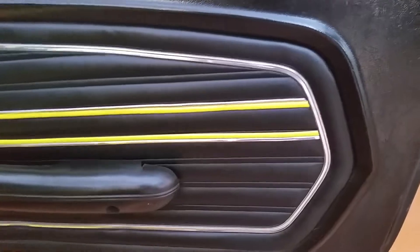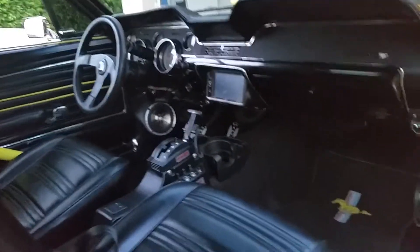It kind of matches the chrome on the door panel as it is. This is a 68 Mustang. There you have it. Make sure when you cut the ends, cut them both together at the same time with your razor to make it even.